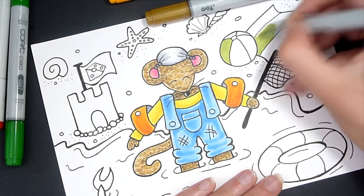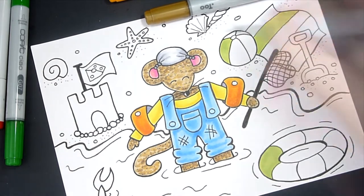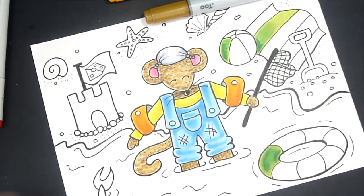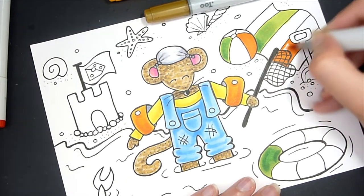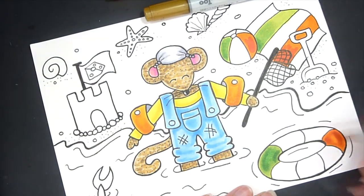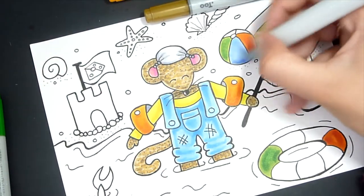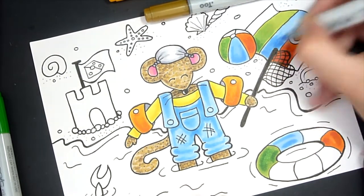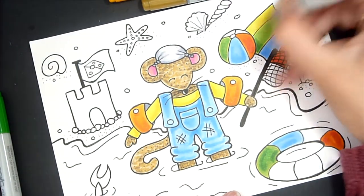I drew him having a little paddle — I rolled his dungarees up — and I also gave him armbands because he's a little bit shy of the water but he likes to paddle. I gave him a rubber ring to play with and also a fishing net, because he likes to go and fish. I drew a little fish poking out of the water, but he doesn't keep the fish — he just catches them, looks at them, and puts them back, so he's not cruel like that.